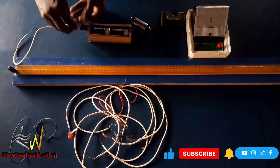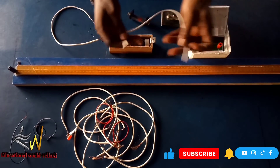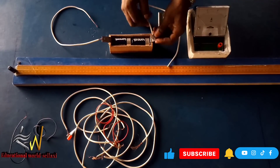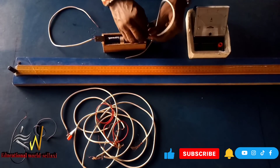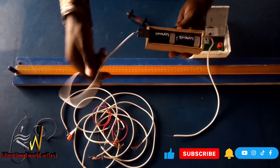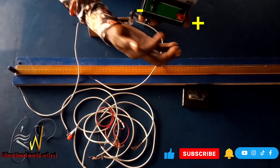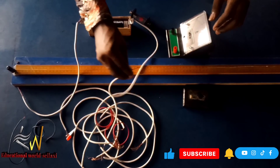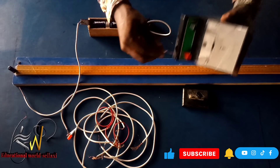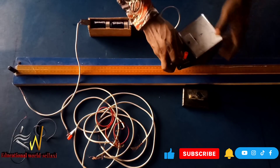To connect based on the diagram, we connect the wires to the terminals of the battery. Now I have connected the terminals of the battery to a connecting wire. The red terminal is positive and the white or black is negative. We connect the positive terminal of the battery to the positive terminal of the ammeter, and the negative terminal of the battery to the negative terminal of the ammeter.